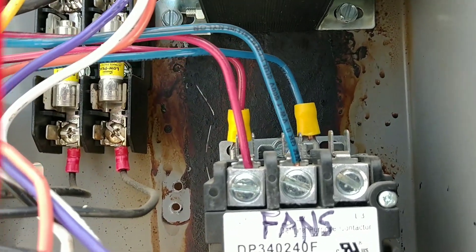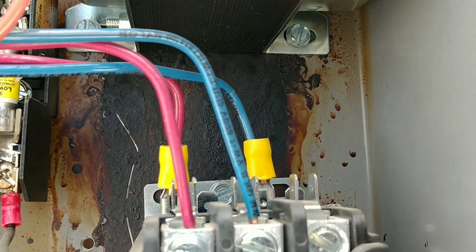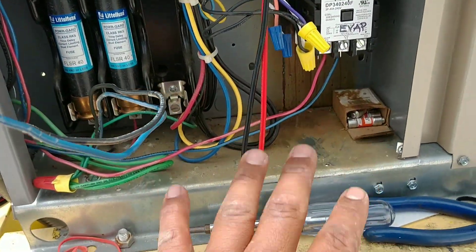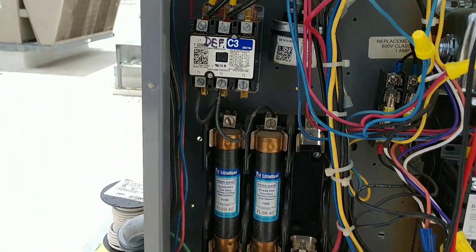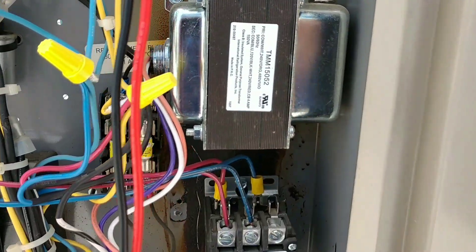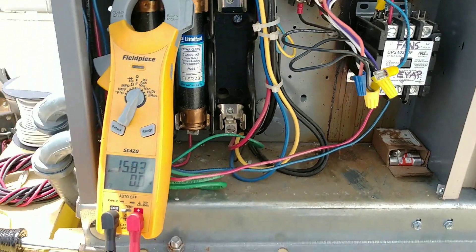Another thing I figured out is why did that transformer burn out. I think what happened is the installers tried to wire it as a four-wire circuit, but this transformer can't handle the load of the fans, much less the load of the defrost heaters. So they must have wired it up the way the schematic showed and burned that transformer up - that's why you have all that melted crap back there.